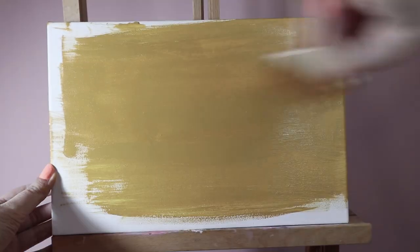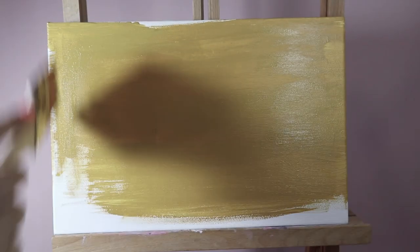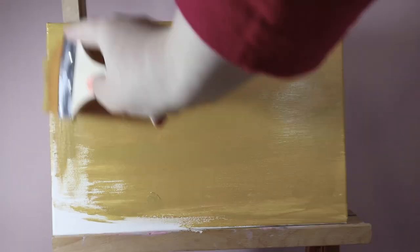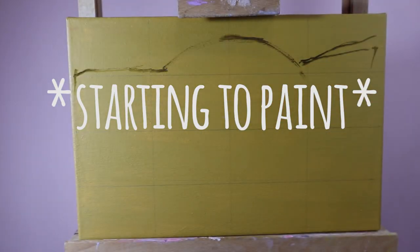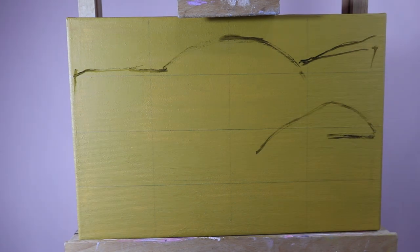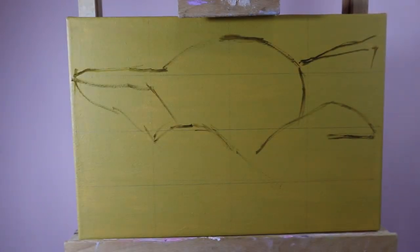The white color of the basic canvas background contrasts too much with all the colors and it's difficult to choose the right color tone ratio. Plus, a layer of acrylic is an additional primer so that the oil lays on the canvas better. I made two layers — they dry fast — on the sides too.